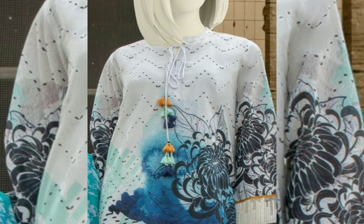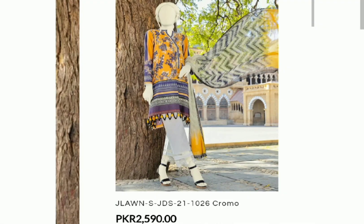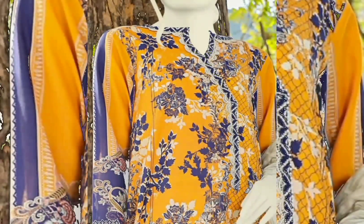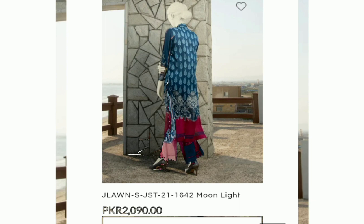Next we are looking at a chiffon dupatta three-piece article priced at 990. The combination of blue color is very beautiful and very nice. I like this article with the chiffon dupatta — its color is very vibrant and the back has a lined finish.